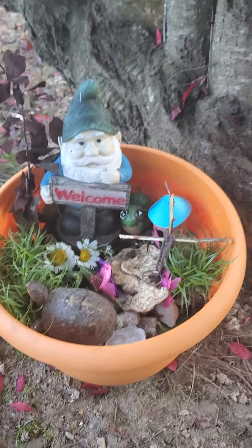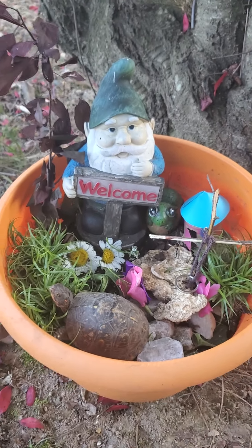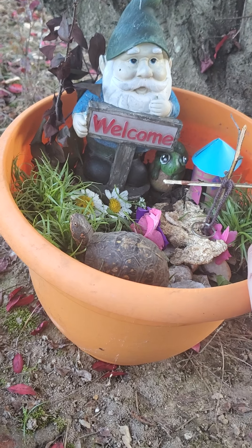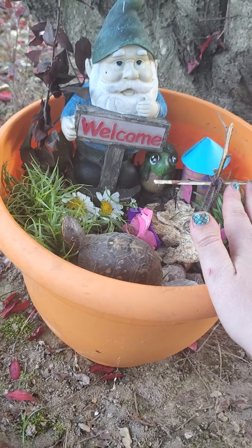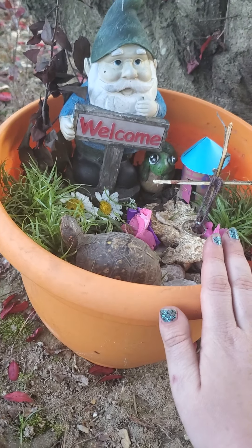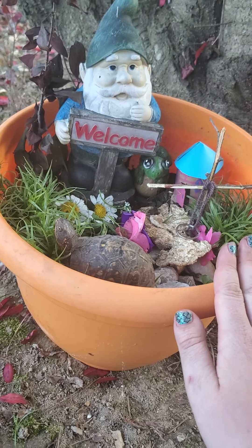Here is my fairy garden — isn't it cute? So you'll need some sort of a pot or planter. I already had this one and it already had dirt and mulch in it, so I didn't really have to do anything with it. You'll just need a pot with some mulch or soil or anything like that.